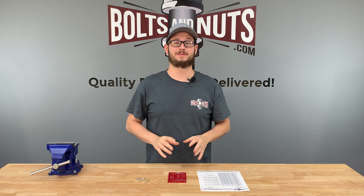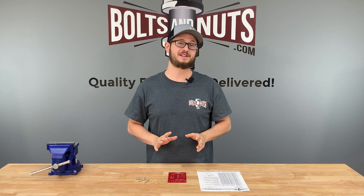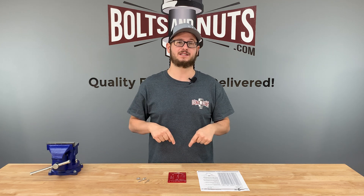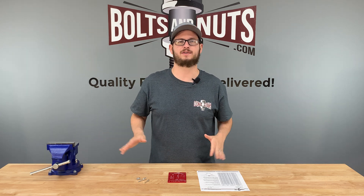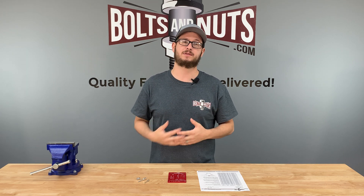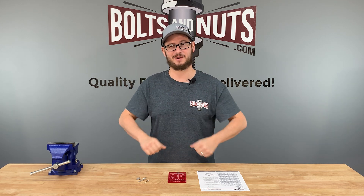I hope you found this short tutorial to be helpful and informative. If you have any questions at all, feel free to reach out to us directly or post them in the comments below. We at Boltsandnuts.com stock all different types of rivets, which can be found from our web store via the link below in the description. Please like and subscribe for more fastener content. Thank you for watching.